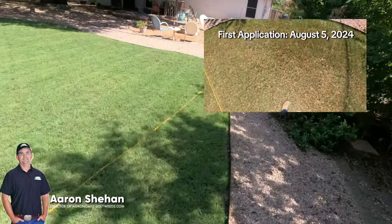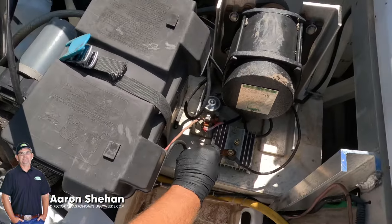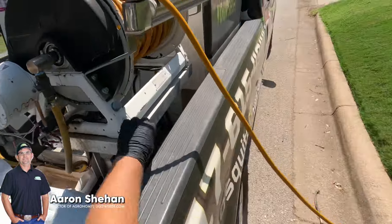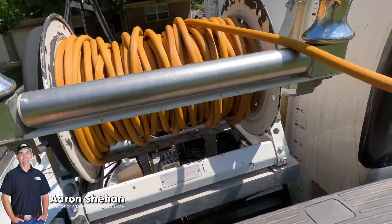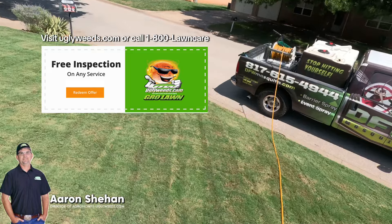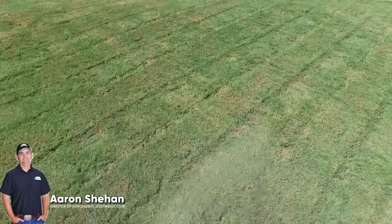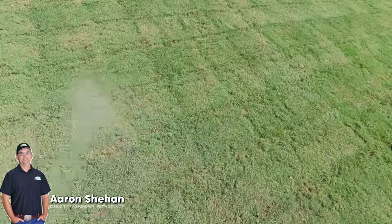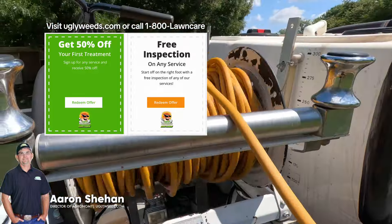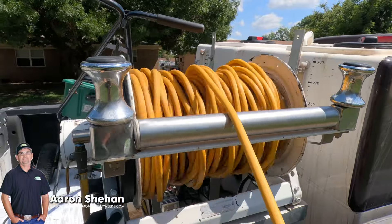I'll mow it lower. Get out there tomorrow and do it again — in small increments, one setting at a time. My pump just went out so I got the front done. Do you need to water this in? Nope, don't do anything for four hours — let it sit, it'll absorb through the foliage. I'm disappointed I couldn't do your backyard, but I'll fix this pump and get back to it as soon as possible.